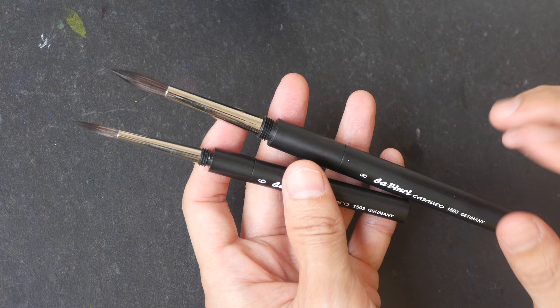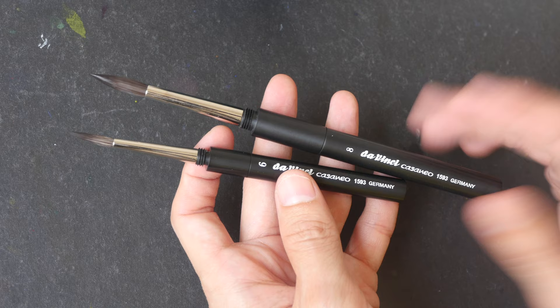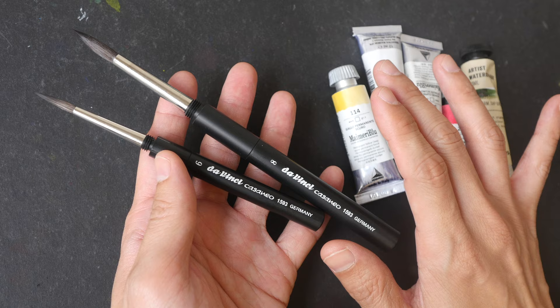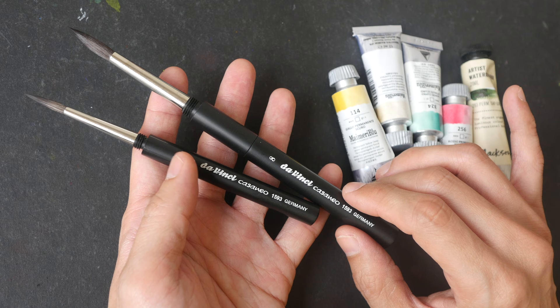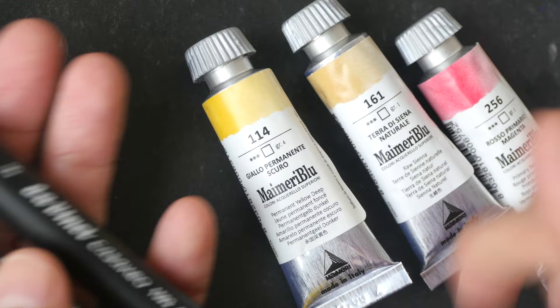I bought these two brushes so that I can bring them to the Urban Sketchers Symposium happening at the end of this month in Amsterdam. If I'm at home I would just use my wooden watercolor brushes. One thing I absolutely have to share regarding Jackson's Art: when you buy brushes from them and your purchase is over 20 sterling pounds, you get free global shipping. That is a very good deal, and the brushes on their website are priced quite competitively — a huge reason why I like to buy brushes from them.